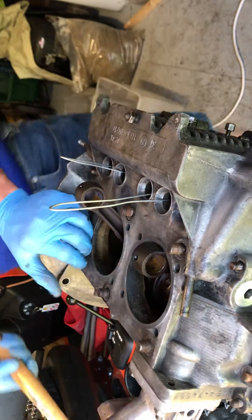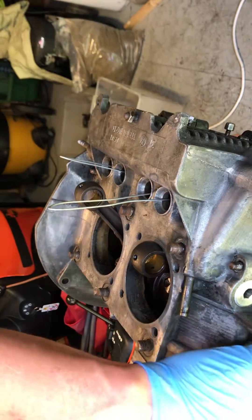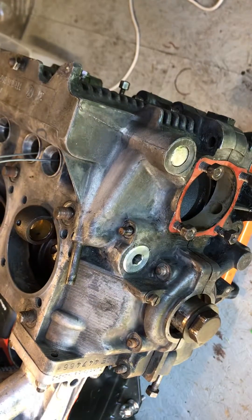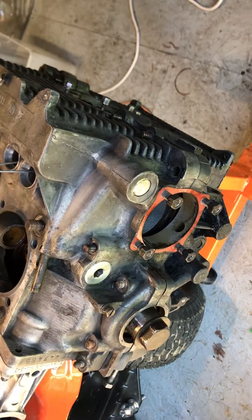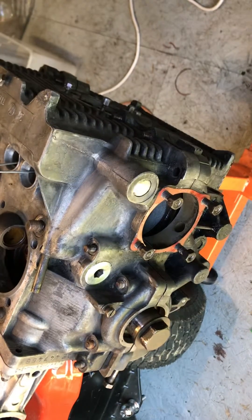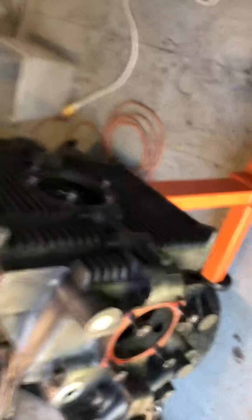A lot of people just grab a screwdriver and stick it somewhere in here and pry around this edge, but I really don't like to do that. I'm just going to take my time and keep hammering with my little rubber hammer until I get it out.